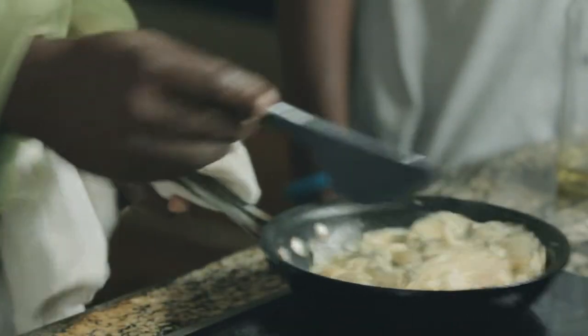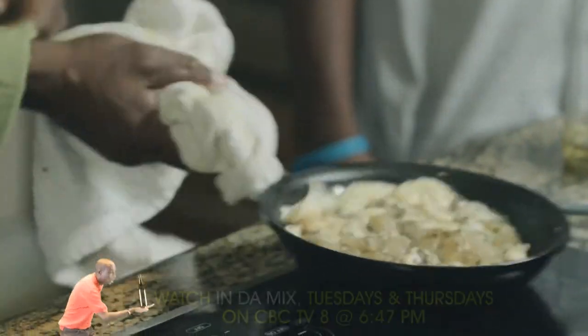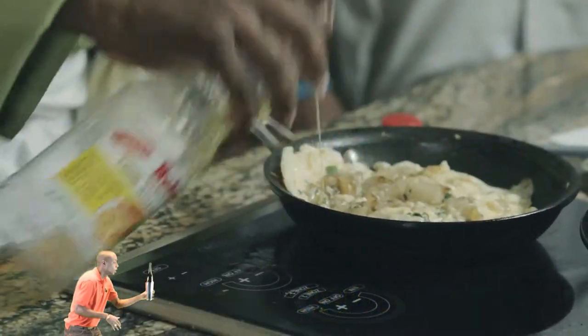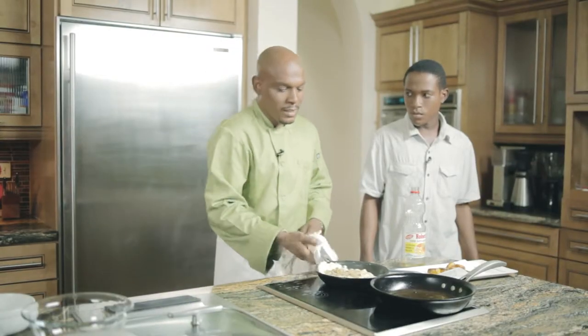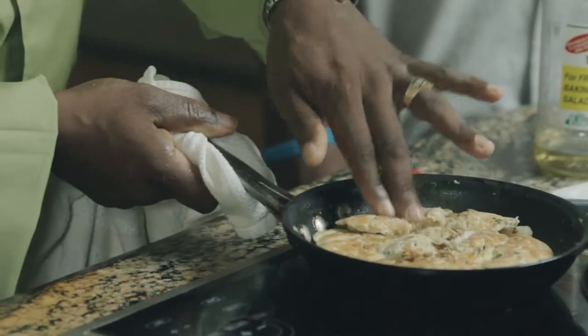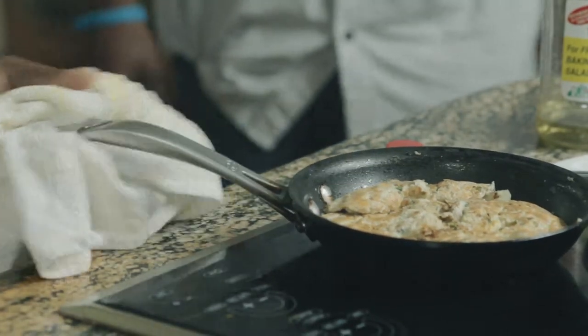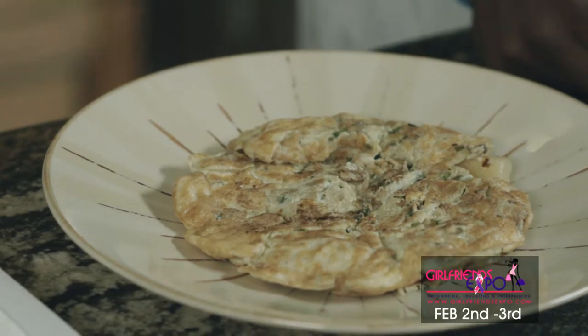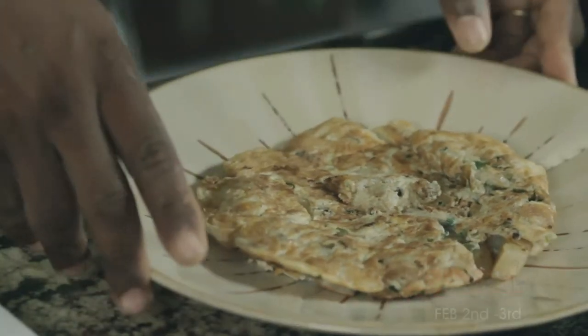So here we have the omelette sticking a little bit to the pan. I'm not going to fold the omelette — I'm going to keep this one open. A little bit more oil. I'm going to try to get it over. So I'm going to put this dish together. We have the omelette, which is a sautéed sweet potato omelette with the Robert's garlic spread. We have some onions, some peppers, the egg, the potatoes.